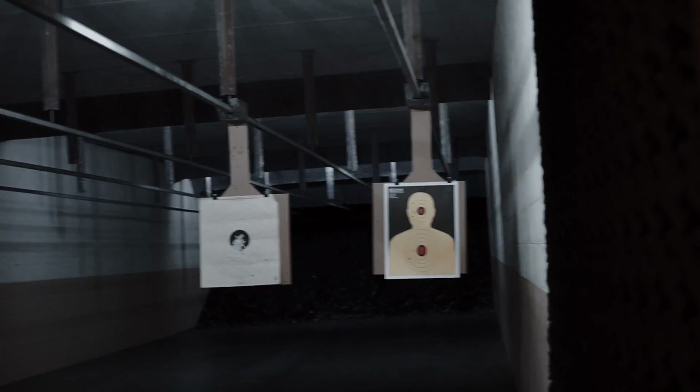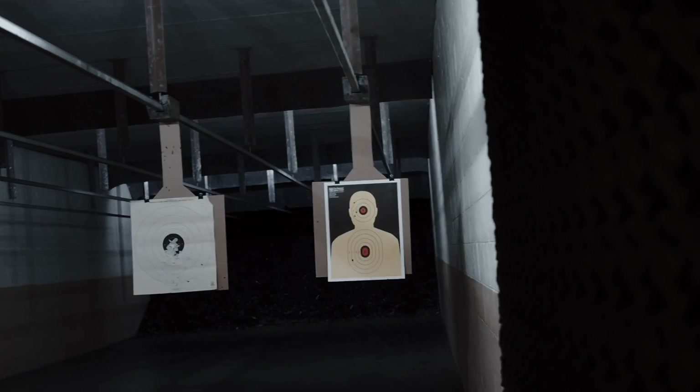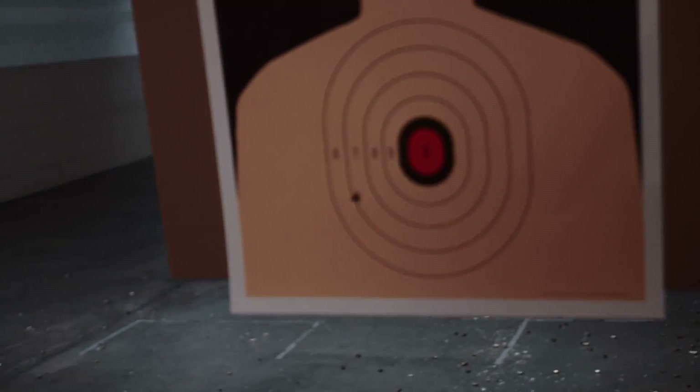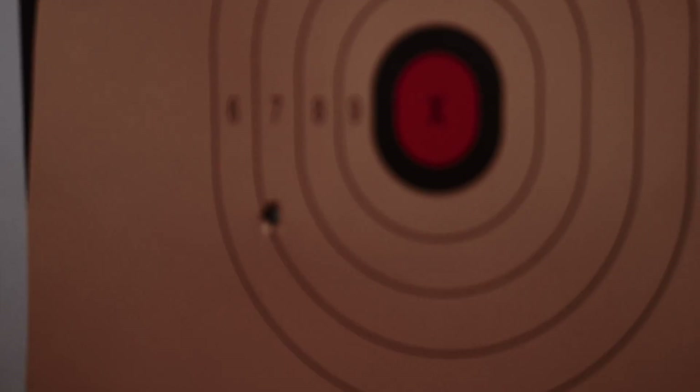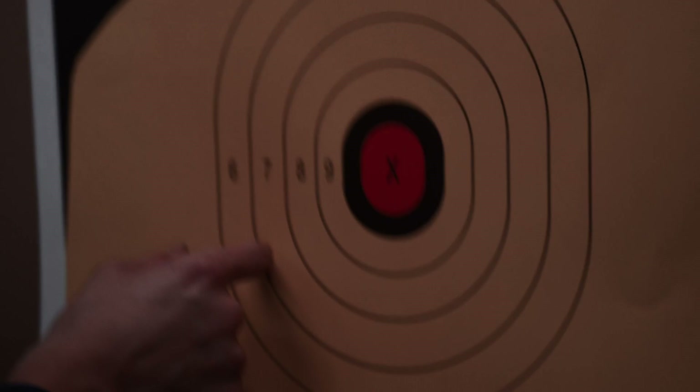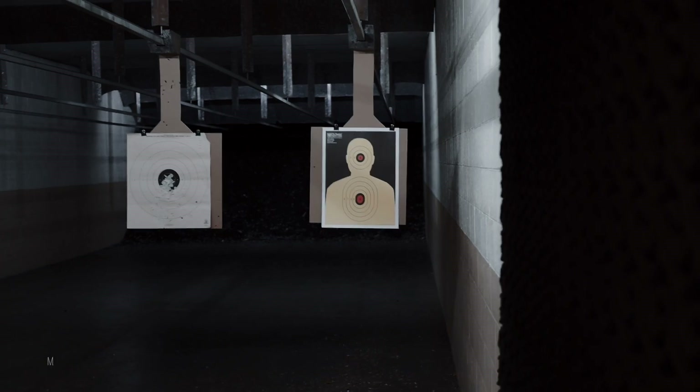Alright, score is set. Bring it back — what happened down there? Pitch number 4: 1, 2, 3, 4, 5. Alright, let's go.